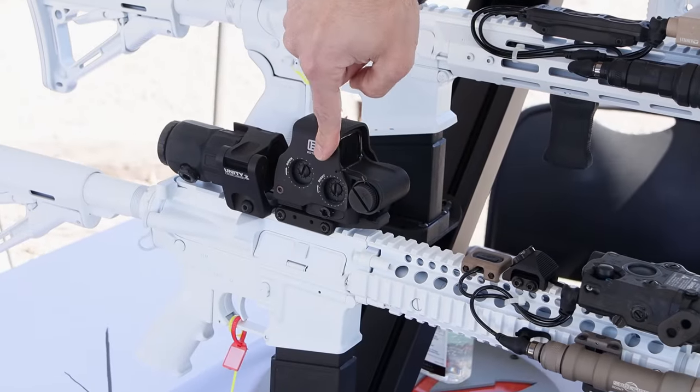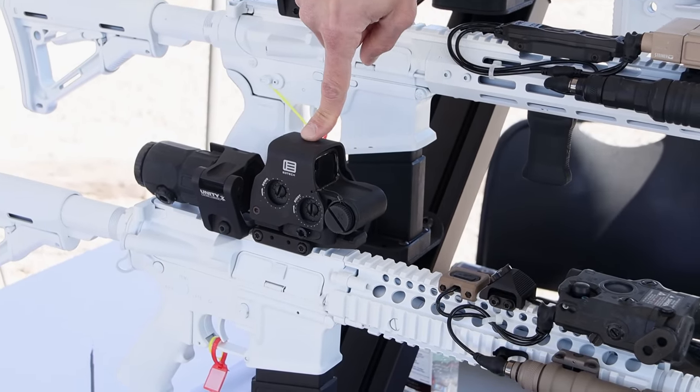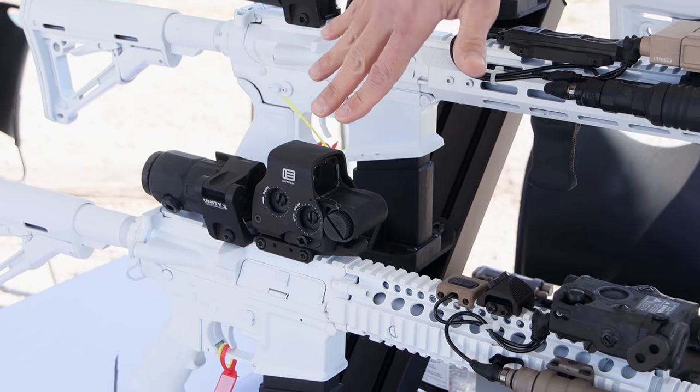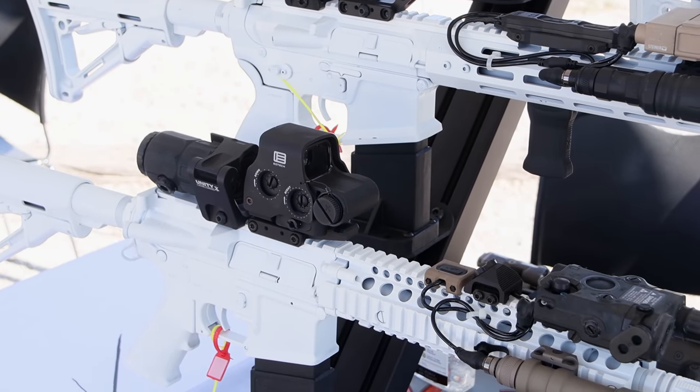For direct-to-rail mounts we've got our FAST riser, and that's going to put stuff like the EOTech EXPS, the Vortex Huey, and all those direct-to-rail mount optics onto that riser — again giving you that 2.26-inch center line rise.